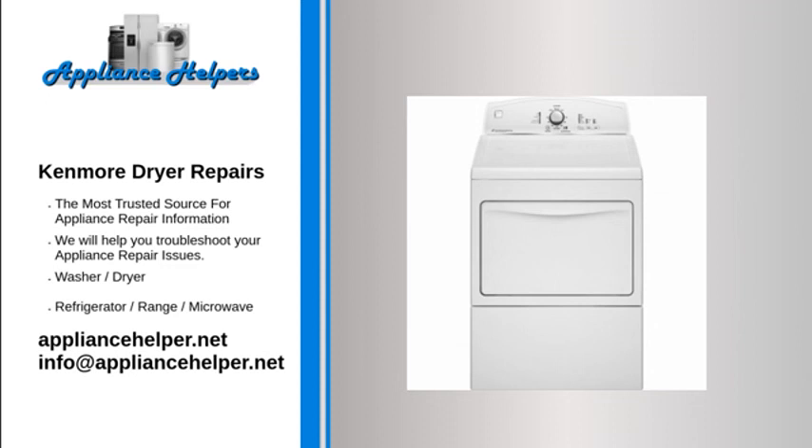Kenmore dryer tripping breaker: The circuit breaker is weak. Over time, circuit breakers can weaken. If the circuit breaker is weak, it may trip too often, even if the amperage draw is below the limit. If you have already checked all of the potentially defective dryer components, consider having an electrician replace the circuit breaker.